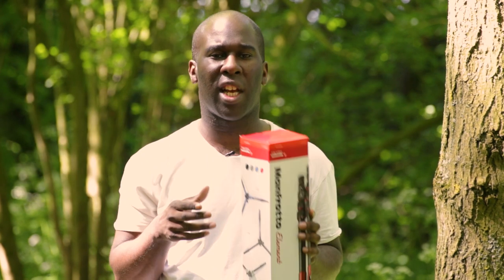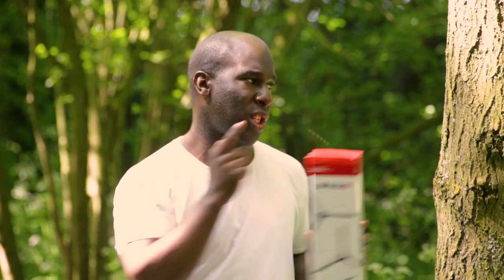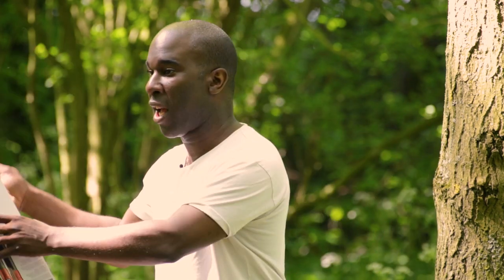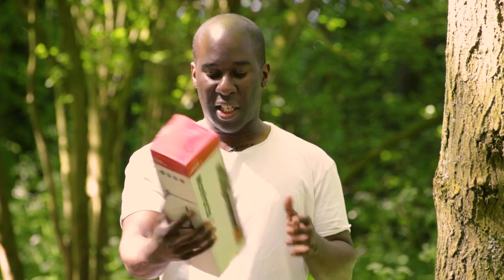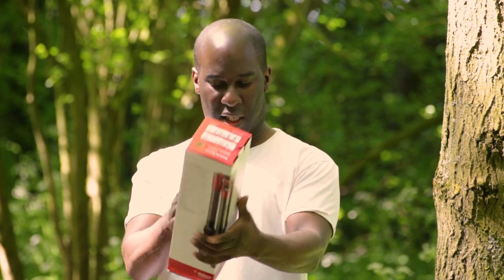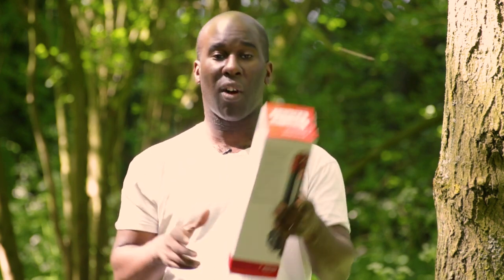Obviously it's not for video, but it does have a ball head that you can move around, mainly for photography shots. So if you see something like a squirrel, you can literally move it from there to there really quickly and with a smooth action. This comes in a few different colours — red, black, blue, and grey.